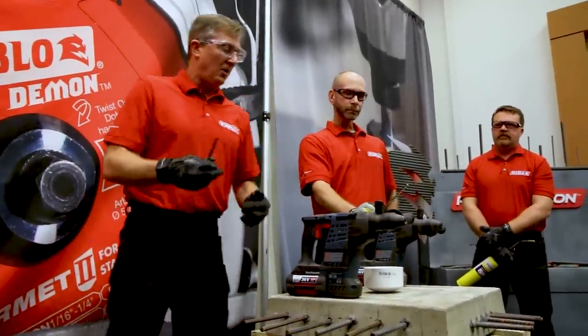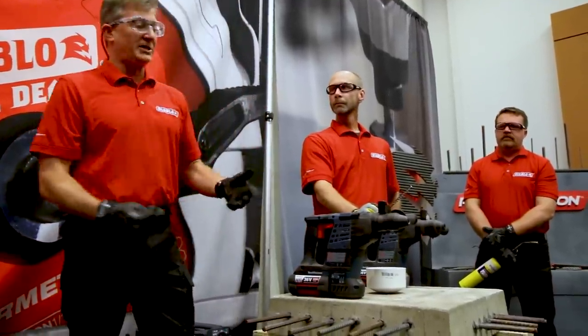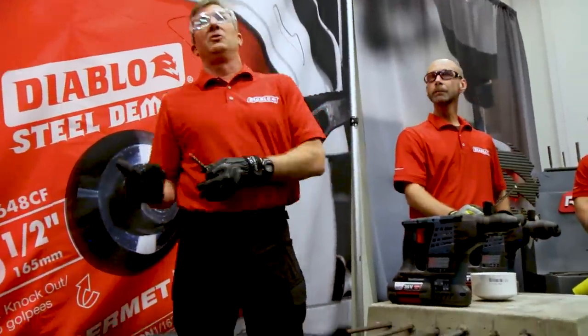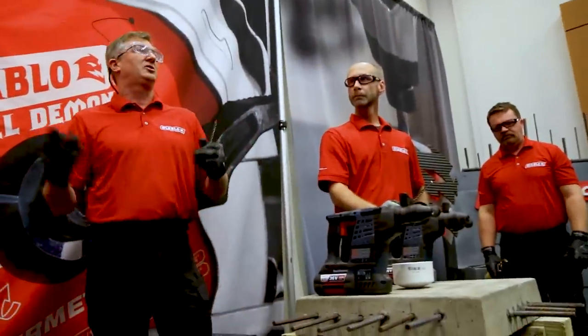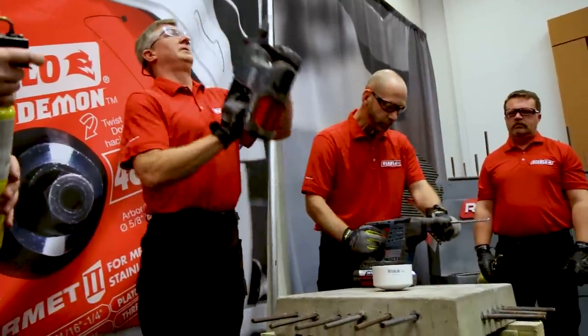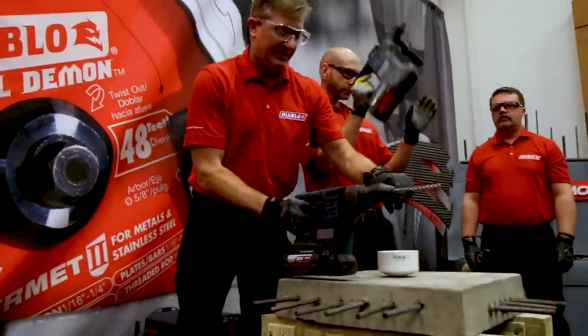In order to simulate that, what we've got here today — concrete slab, half-inch rebar — we're actually going to heat up the bit to simulate that, then cool it down and drill again. So we're going to heat it with a torch to simulate that first hole and then go back and try to drill a second hole. This is the new Rebar Demon from Diablo versus the Hilti three-eighths bit. Let's heat them up.